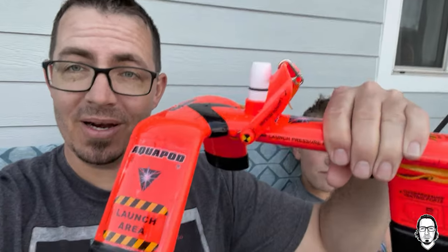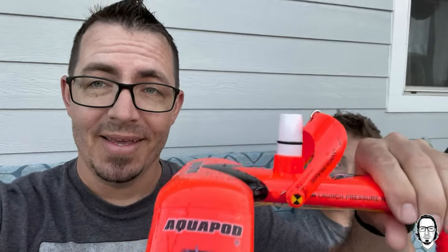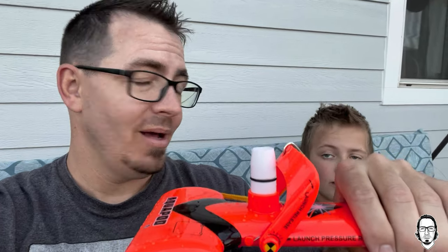Okay guys, what we have here is the Aquapod, and we've just spent a bunch of time launching it as many times as we could. Do you want me to give my review, or do you want to give yours first? As a parent, I thought this was just fantastic — he loved it, he had a great time, and I enjoyed doing it with him, and the wife enjoyed recording and watching.